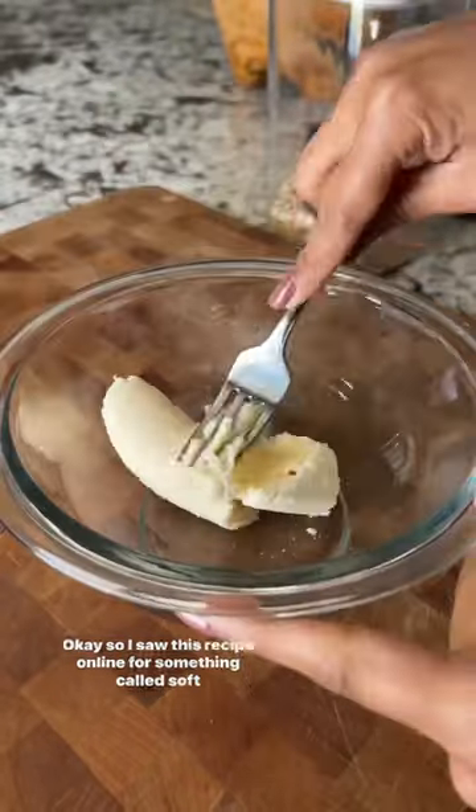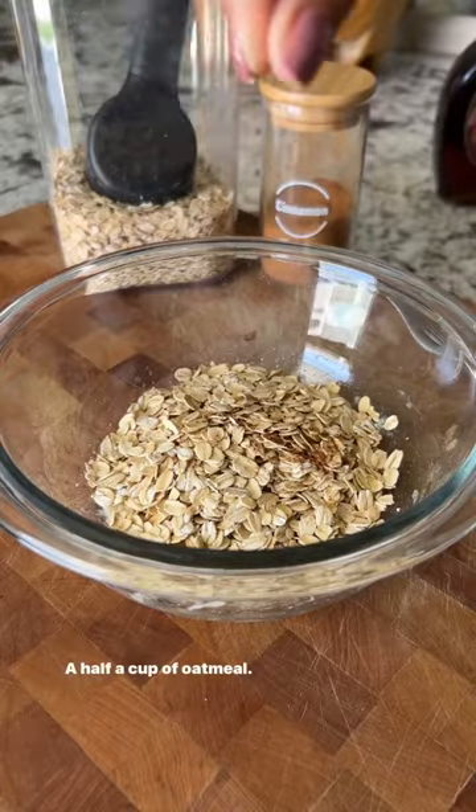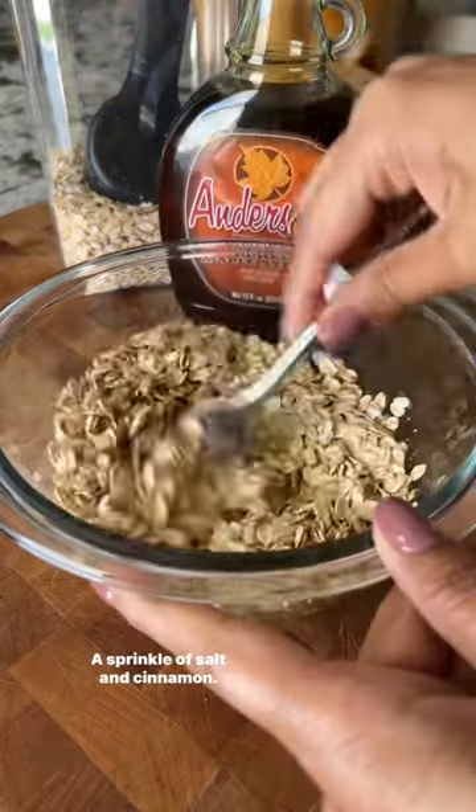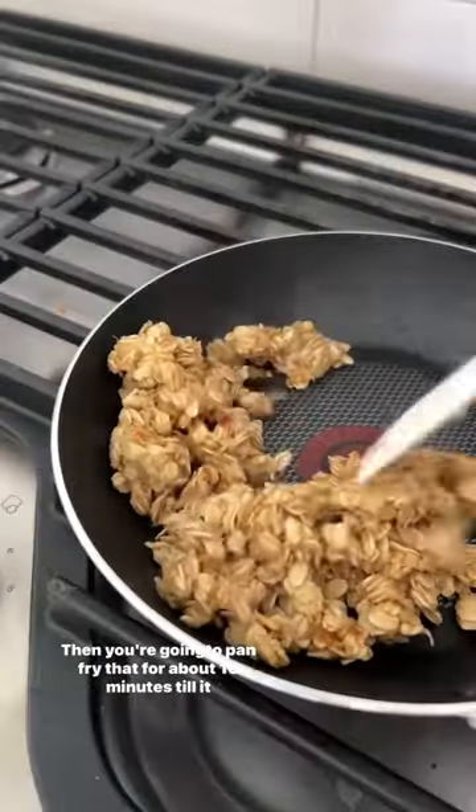I saw this recipe online for something called soft cereal and it was really good. Half a ripe banana mashed, half a cup of oatmeal, a sprinkle of salt and cinnamon, a teaspoon of maple syrup — I added a little bit more than a teaspoon of the maple syrup. Then you're gonna pan fry that.